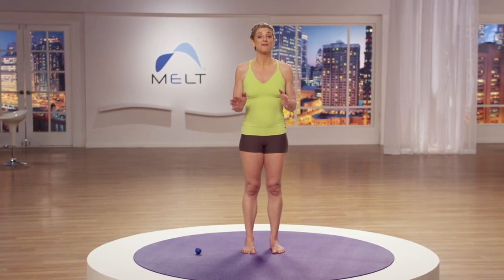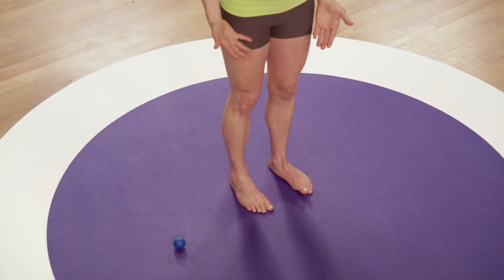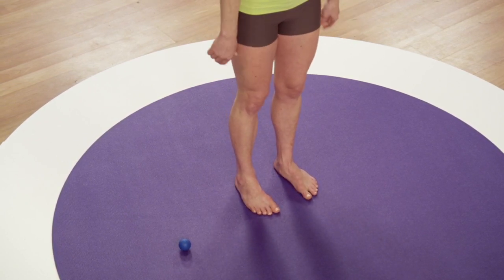Let's try the mini softball foot treatment. This is a great way to introduce you to the compression techniques on your feet and also get your autopilot back on track to acquiring a connection to your center of gravity. Put your feet side-by-side, look down and line them up so you know for sure they're side-by-side before you begin.